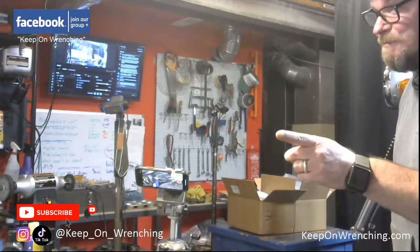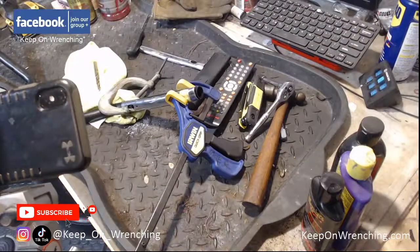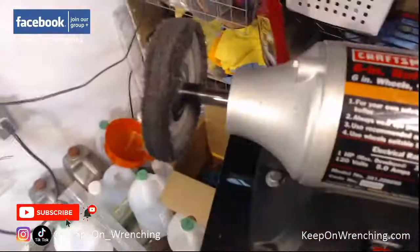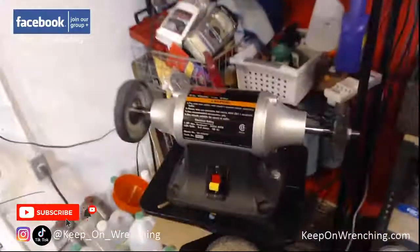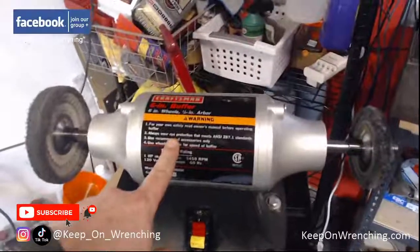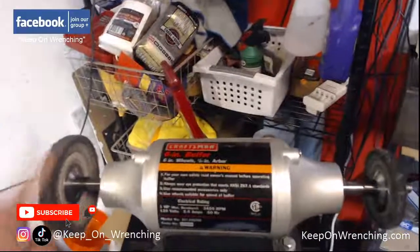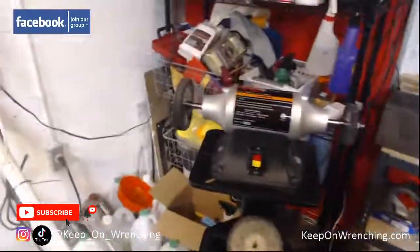Oh, I just remembered something — look what I picked up today. Facebook Marketplace. I'm really excited about this. I got myself a proper six-inch buffer. I was trying to use my regular six-inch bench grinder to do polishing and it did a good job, but this popped up at an incredible price — and it's even on a cart with wheels. I got a proper buffer, a grinder, and a buffer — everything is right as rain.